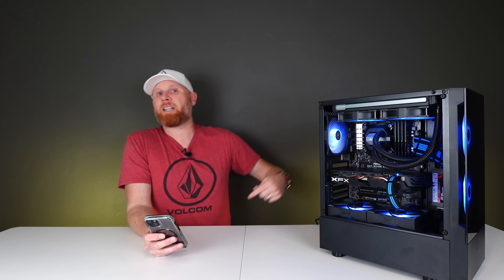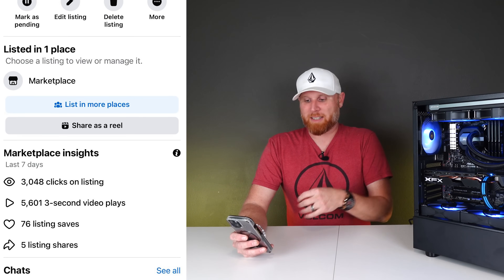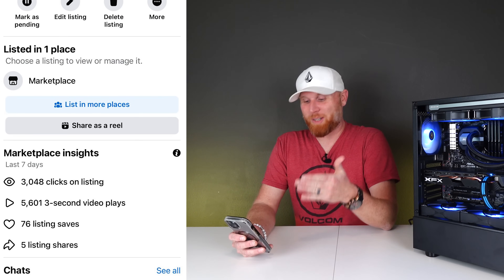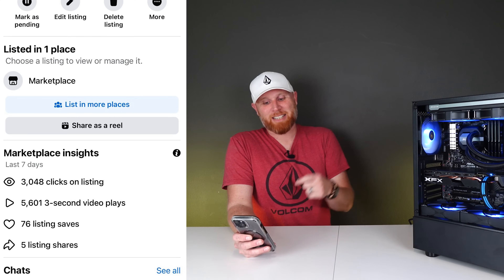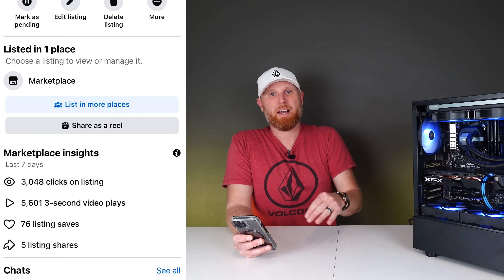Now I do want to hit you with a fun fact: as of recording this video, we have not sold the PC from our last episode of the buildup challenge, but right now it has 3,048 clicks on the listing, 5,601 video plays, 76 listing saves, and 5 listing shares. Out of all the PCs we've ever put together on this channel, this is by far the most popular listing. So it is 100% going to sell for the asking price you guys came up with — $750 — which was also my suggestion, and we are absolutely going to get $750 for that system. It's just a matter of time.